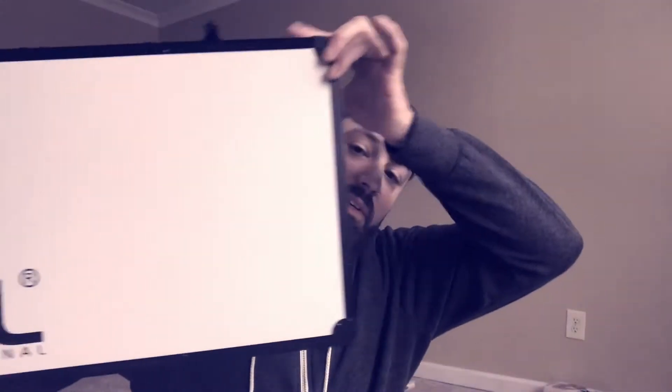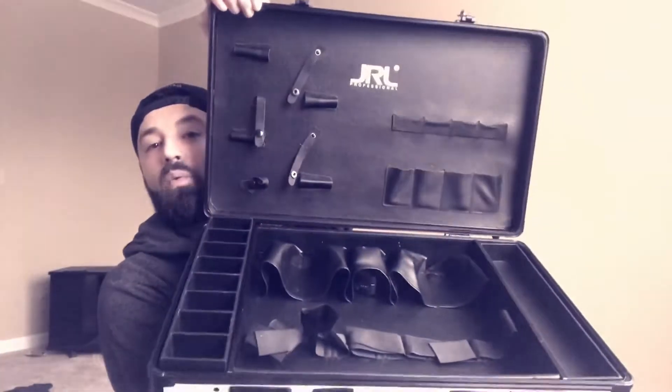If you buy both the clipper and the trimmer through Salon Innovations and you're one of the first 25 to do so, buying the duo gets you an entry to win a JRL hard travel case. It looks used because I've been using mine — these things are awesome. First 25 people who buy both will be entered to win, and it's an epic case, great for shears and all your clipper stuff.